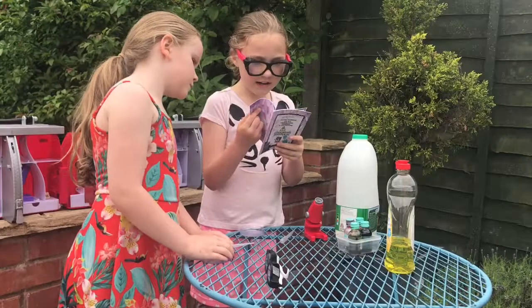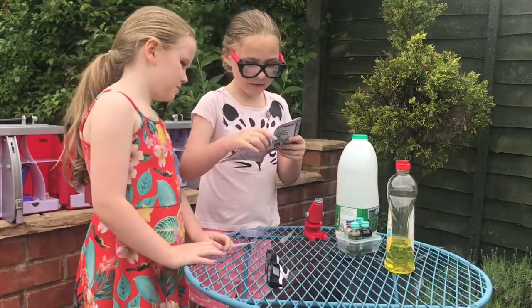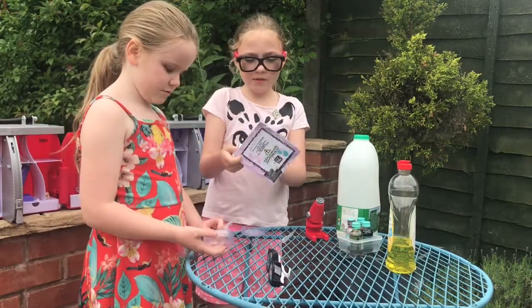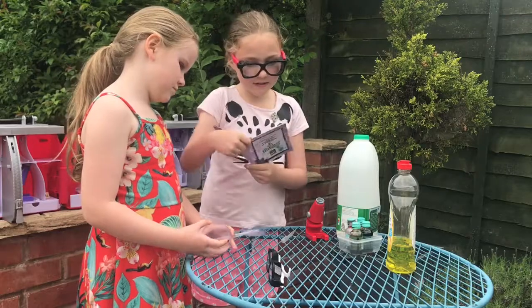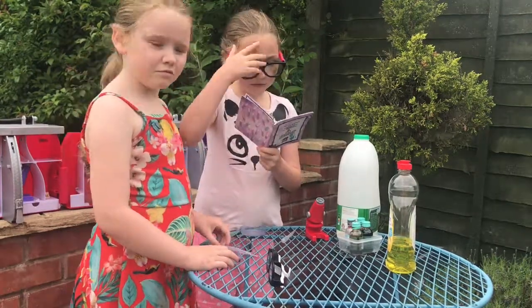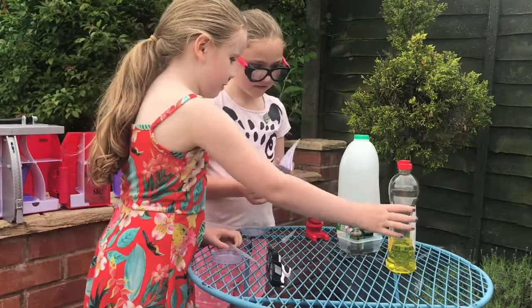And we are doing — I don't know exactly what it's called, but we're doing the milk colours experiment. I think it's called Crazy Colours Milk. So yeah, let's get on to the experiment.